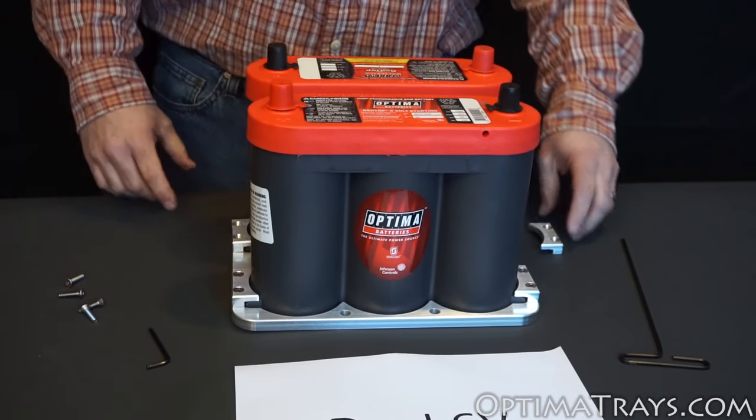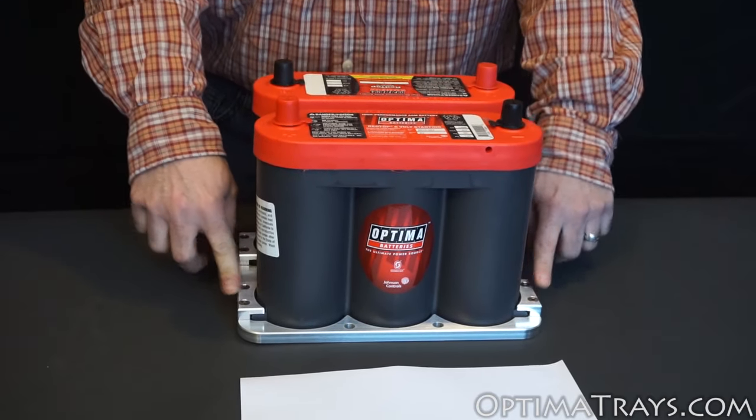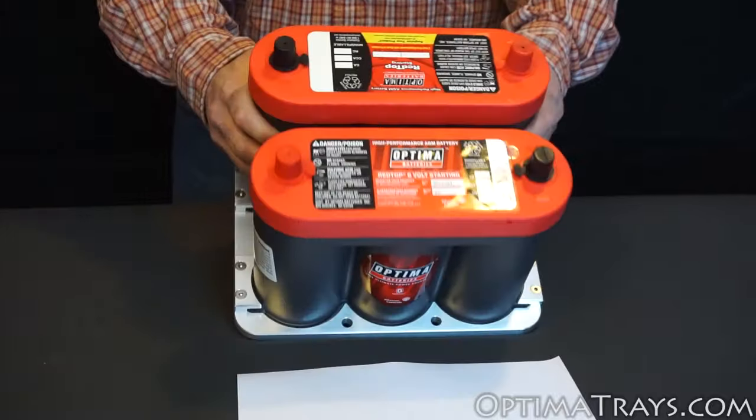Repeat the first process with the clamps just as before. Now that the four clamps are installed on the tray, both of your batteries are held securely in place.